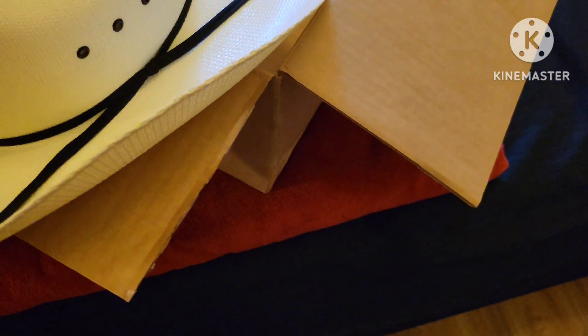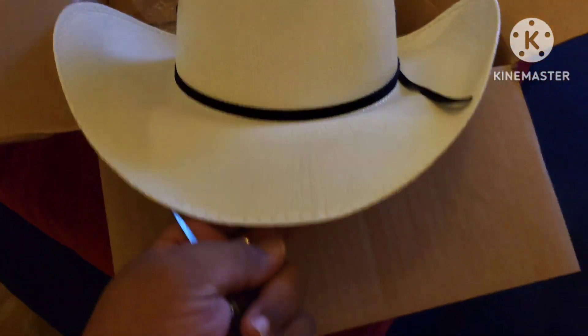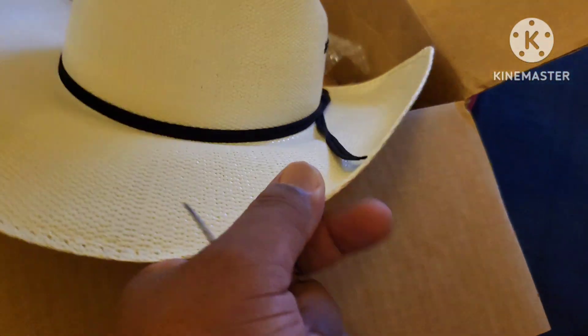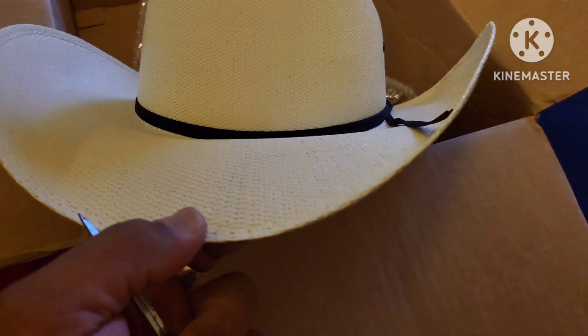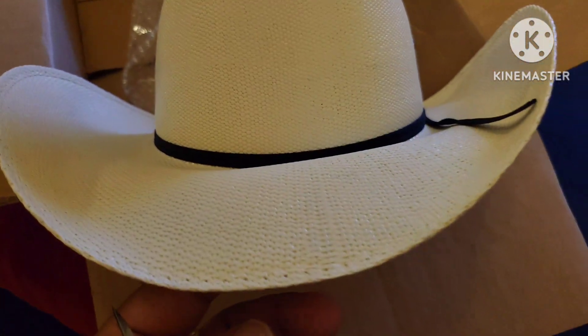I think that is the cattleman cut. I really don't know if I like the graham, and you can see some imperfections in there — see how it's not quite center.